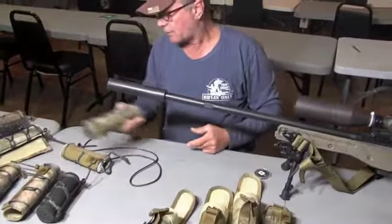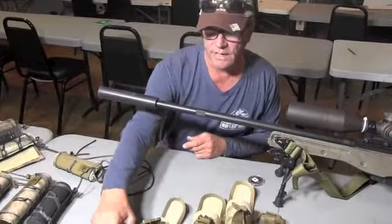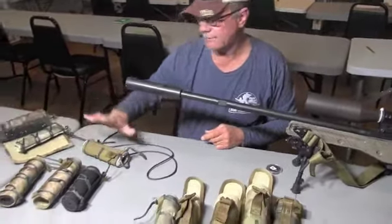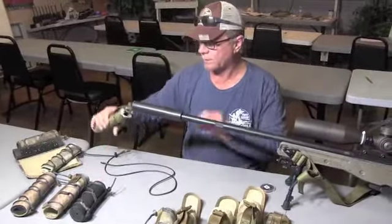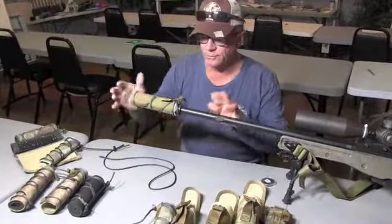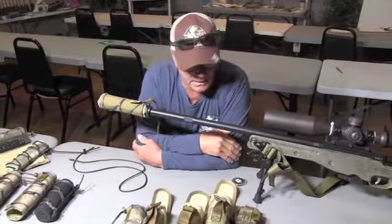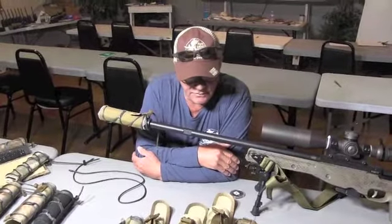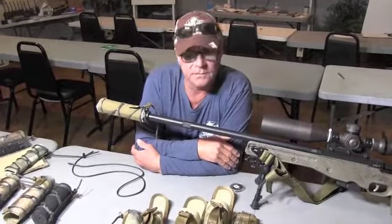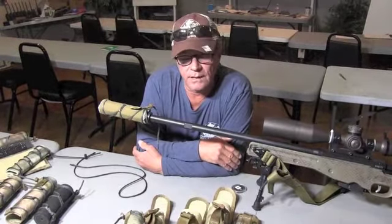Just going through the different products we have coming out: the HAD and the MAD we've had already. The Skinny suppressor cover as well as the high-heat suppressor pouches — those are new for 2017. You can go to RiflesOnly.com for pricing, sizing, and different things like that. If you have any questions, send us an email at Jacob@RiflesOnly.com.